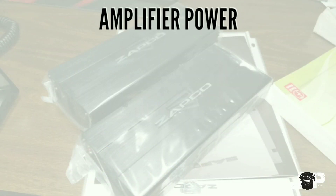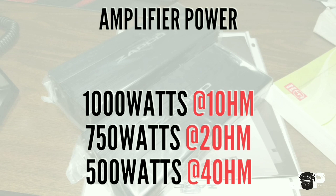Amps put out different amounts of power at different ohm levels. So a thousand watt amplifier will do a thousand watts at one ohm, 750 at two ohms, and maybe 500 watts at four ohms stable. I want to keep this as simple as possible.